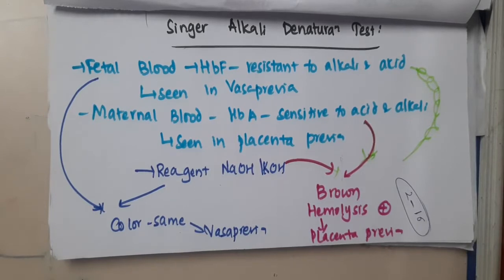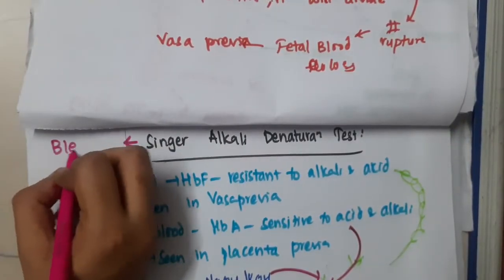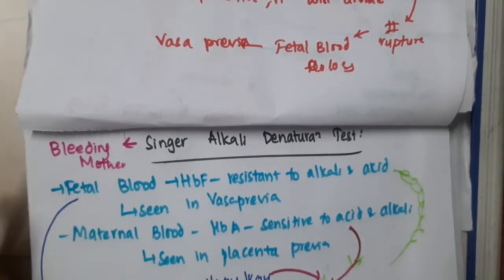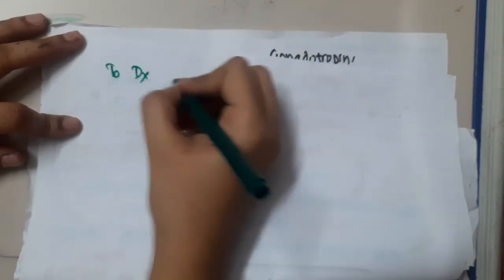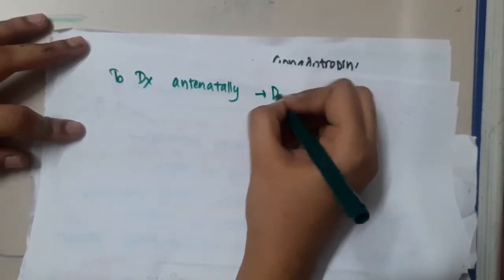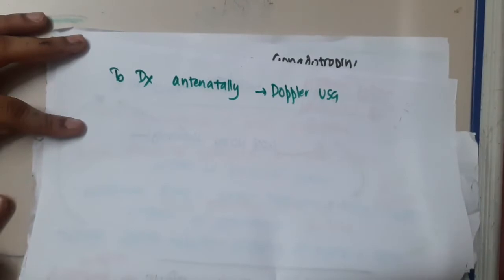This is about the Singer's alkali denaturation test. In order to diagnose vasa previa antenatally, this test is done in a bleeding mother. Doppler ultrasonography is also done to diagnose it antenatally.